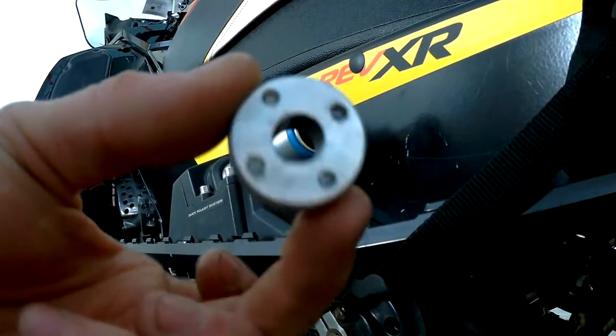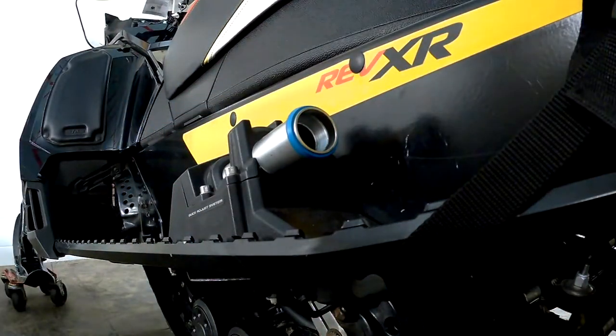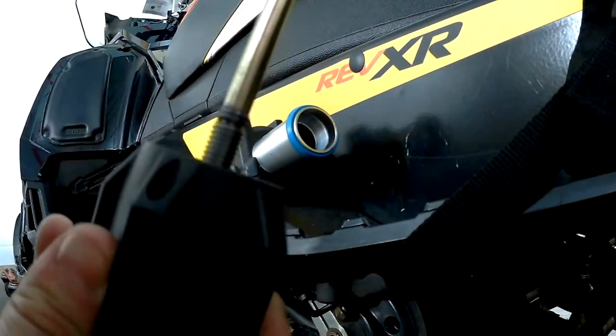Mine — you can see there's no threads left. Ski-Doo only sells you a whole assembly, of course. I thought maybe they'd just be able to sell me this ring so I could reuse the rest. There's supposed to be a little notch right here on it.